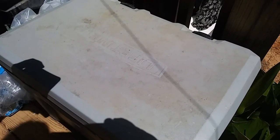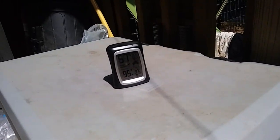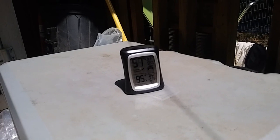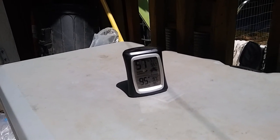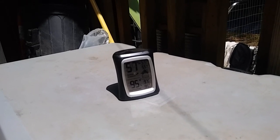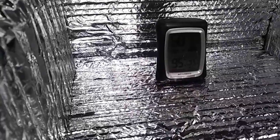Before we test the temperature of the oven, let's just test the ambient temperature of this particular spot. It is 95 degrees. So let's put it in the oven and leave it for about five minutes and see if it goes up. Okay, there we go. Let's let it go for five minutes and see how quickly it goes up.